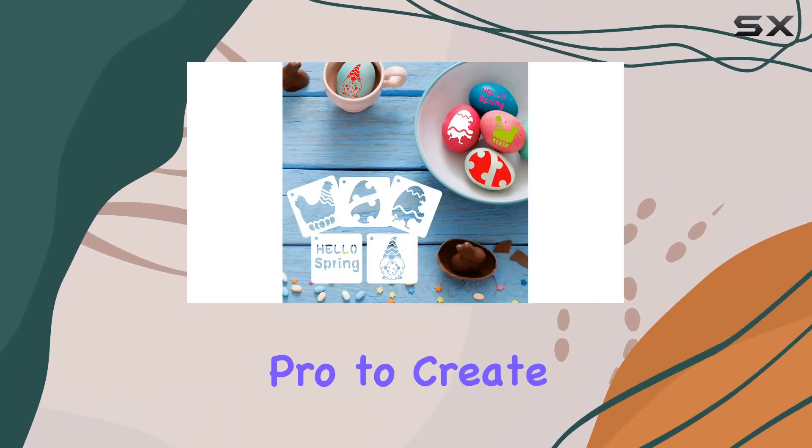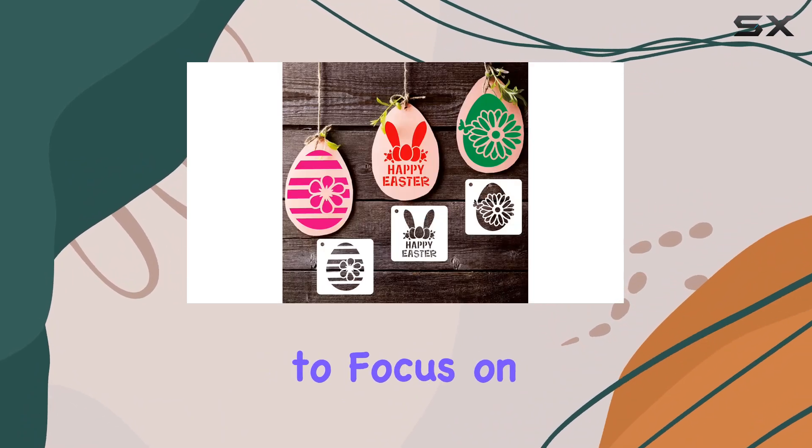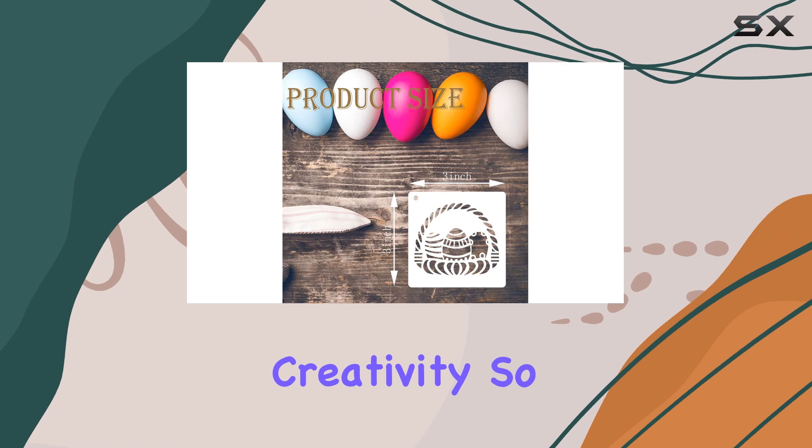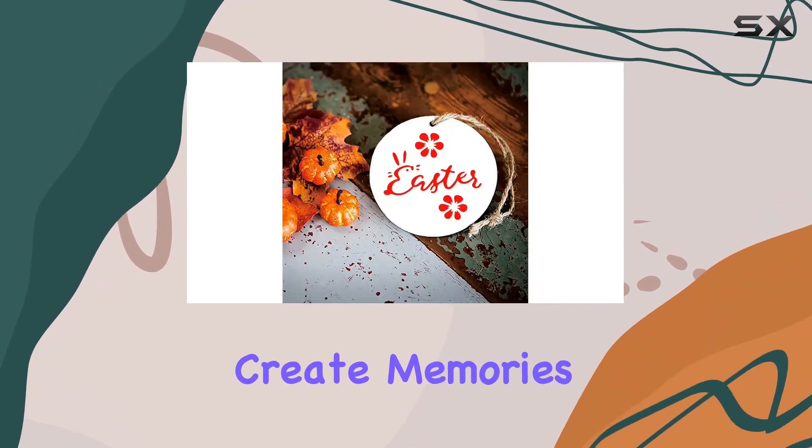But perhaps the best part about these stencils is how beginner-friendly they are. You don't need to be a crafting pro to create stunning Easter decorations. These stencils hold in place effortlessly, allowing you to focus on unleashing your creativity.